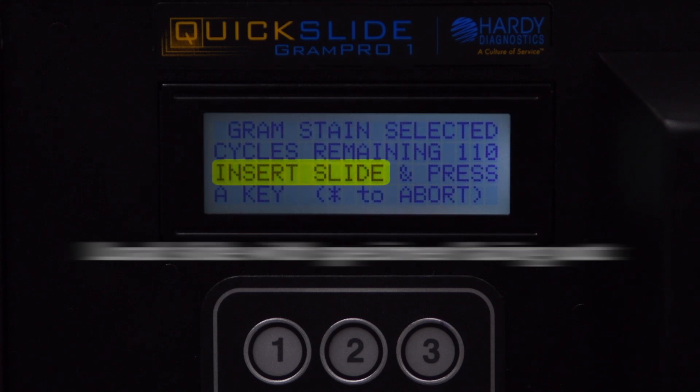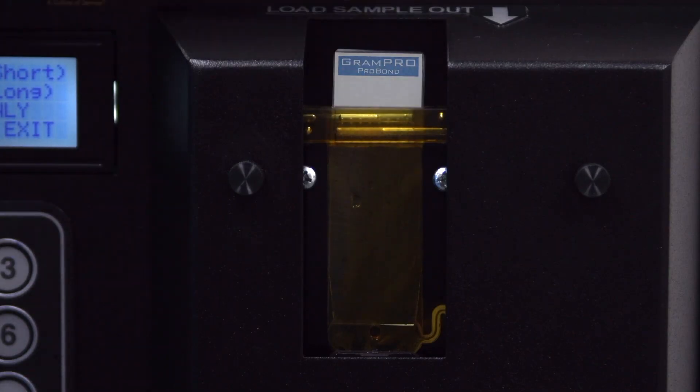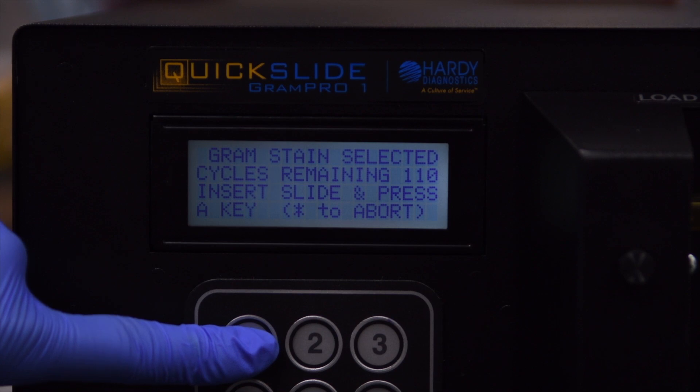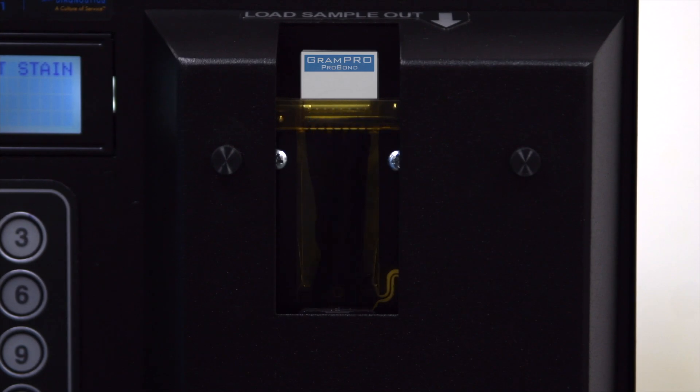When the screen prompt reads Insert Slide, lower the slide gently into the cuvette. Press any key on the keypad except the star key to commence the automated Gram staining. The unit may now be left unattended as the slide is stained.